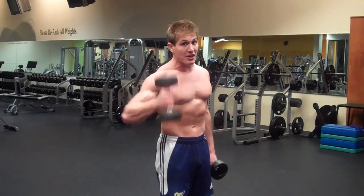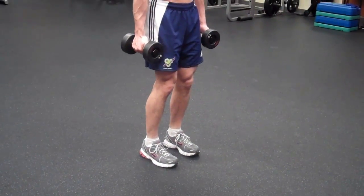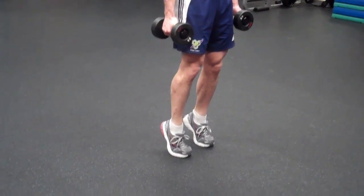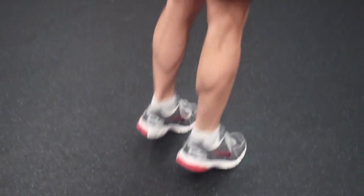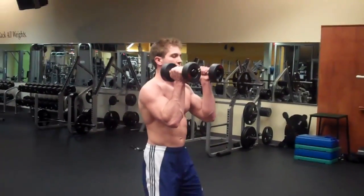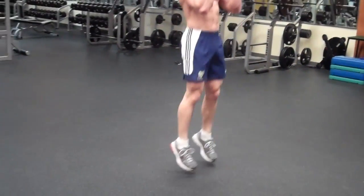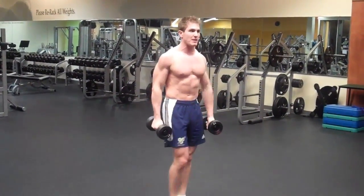For the standing calf raise, put your feet about shoulder-width apart and go from flat to as high as you can on your toes. At the top, squeeze your calves as hard as you can. Not too fast, not too slow — really push through your toes and flex those calves. Five sets, 50 to 100 reps. As soon as you're done, move to dumbbell active jumps: hold the dumbbells in front of you, get on your toes and bounce. Don't let your heels touch the ground. 50 to 100 reps.